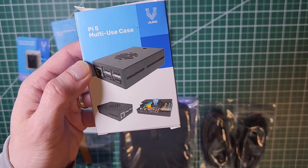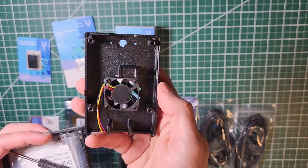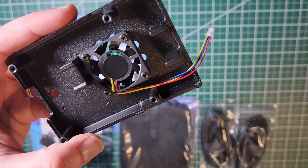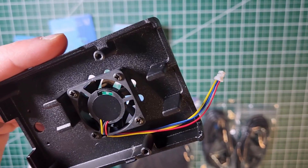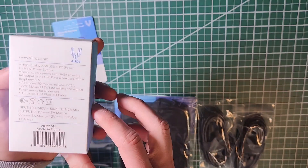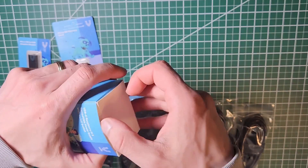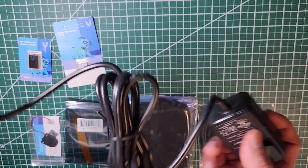You then have the aluminum alloy case. It's a nice case — you can see it has a fan with a connector that connects to your Pi and works with your Raspberry Pi operating system: as it gets hot, the fan will spin faster. Then you have a power supply. This one that comes with the kit is a 27 watt supply, which is really what you're going to need once you're trying to get the most out of your Pi. USB-C.